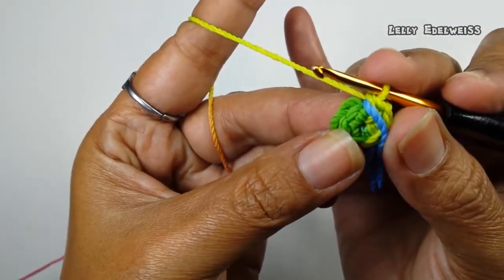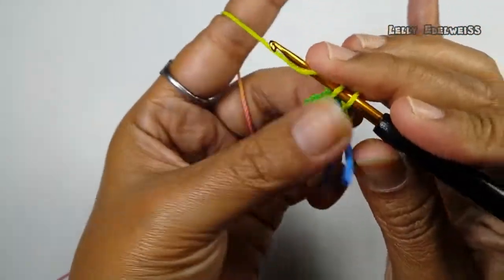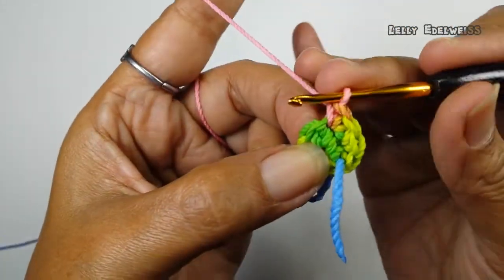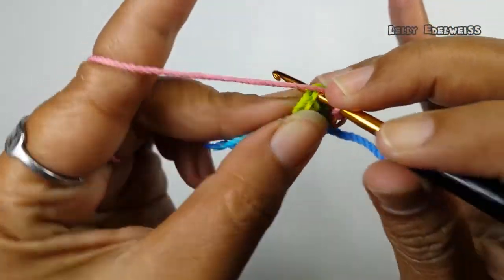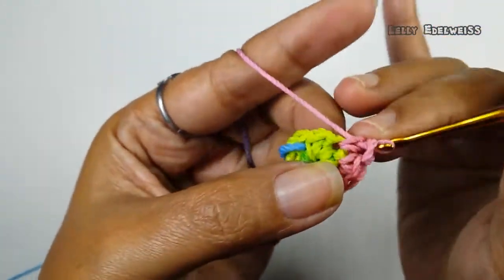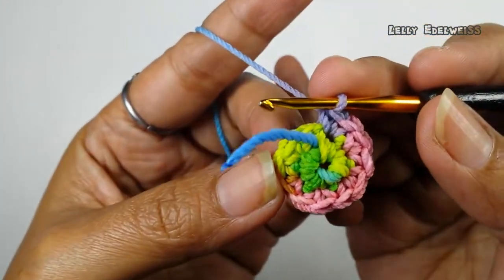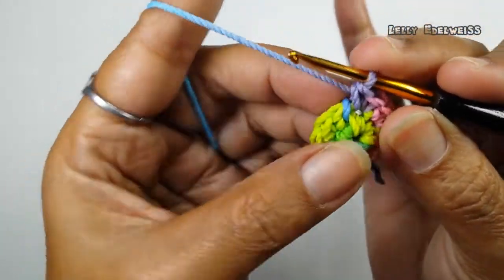Kemudian, untuk putaran yang kedua, kita buat dua single crochet increase. Jadi, masing-masing lubang akan kita isi dengan dua buah single crochet — satu, dua, tiga, empat, lima, enam. Jadi, ini pas. Kemudian, kita pindahkan penandanya ke sini.